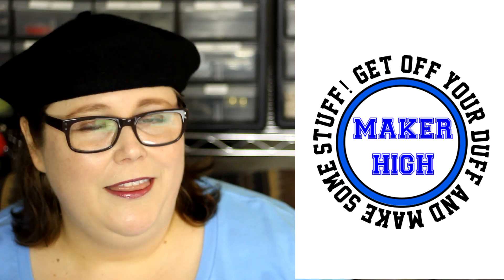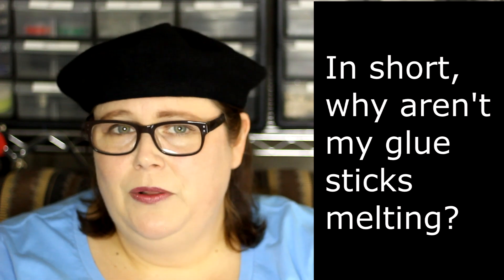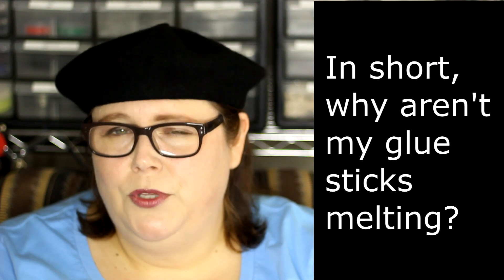Hi, I'm Lori. This is Maker High. More glue guns! I know, you're thrilled. Question three: Why is it taking so long for my glue gun to heat up? Why is it taking so long for the glue sticks to heat up? Why am I having a problem getting the glue sticks to go through the glue gun?